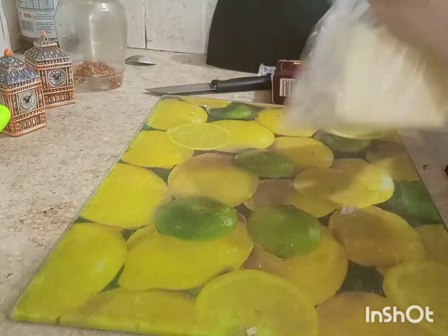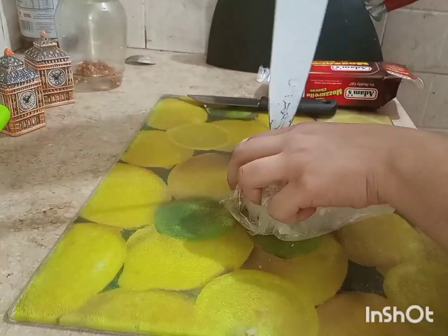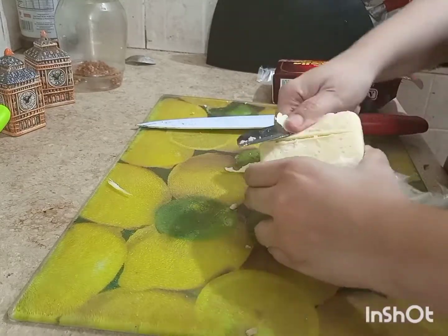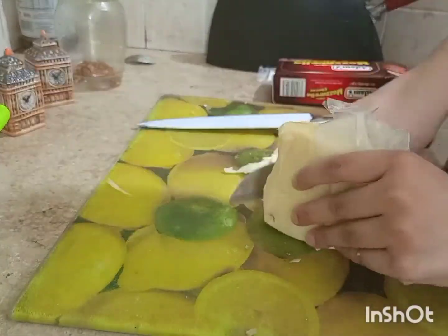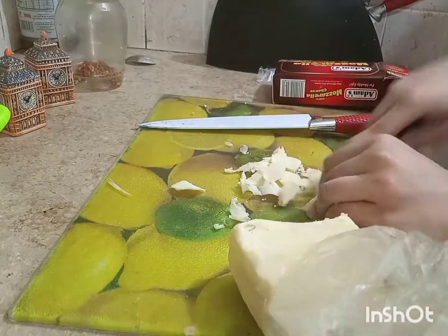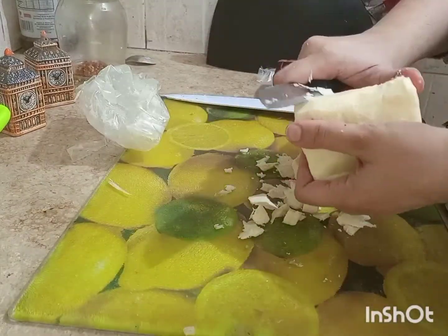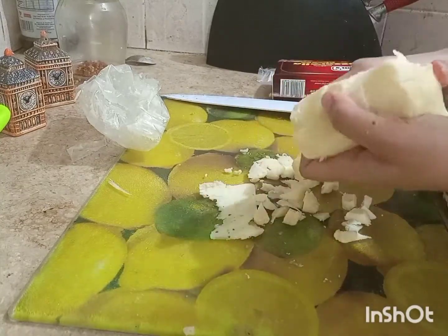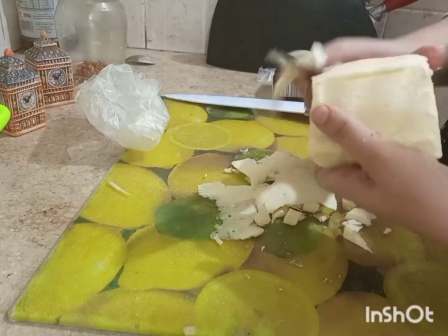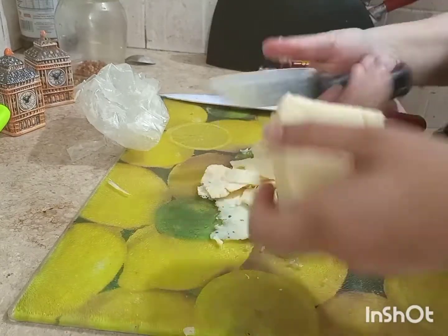The cheese was very frozen and difficult to cut. A tip: if it is very hard, you can microwave it for 30 seconds — it will not be damaged, it will just become soft enough to cut easily. Cut it into small cubes so it melts nicely when baked.